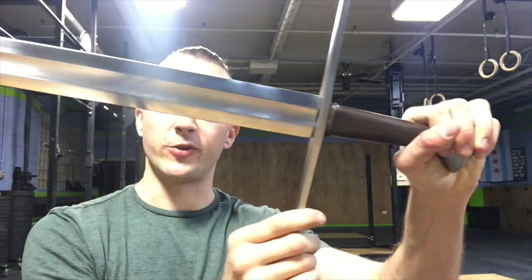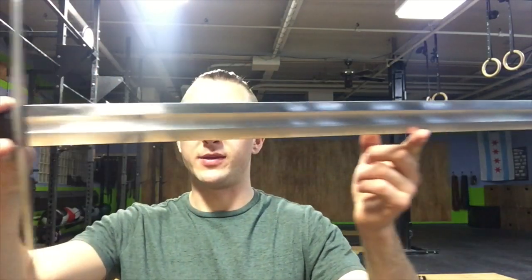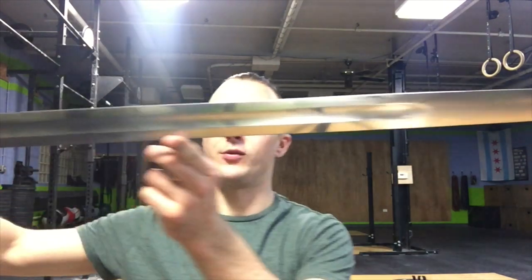We're going to do some close-up looks at it and some specs on it, so that way you can see exactly what this blade is like. Overall length is 43 3/8 inches. The blade itself — the double-edged blade — is 36 1/2 inches.